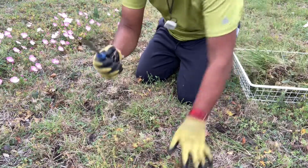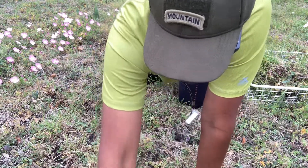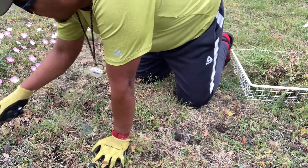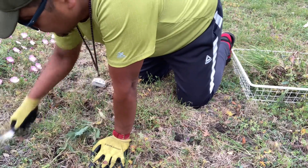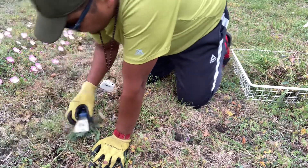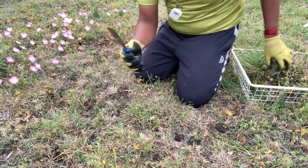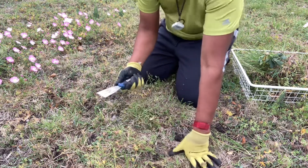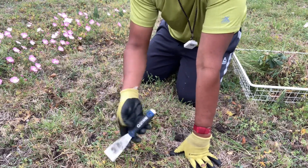I'm going to get a bigger one because this is definitely cheaper than the small gardening shovel they sell for gardening. I find this the most cost-efficient way to do it. I really love this tool — it doesn't have to be a specific brand, just a stiff paint scraper.